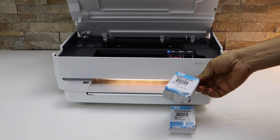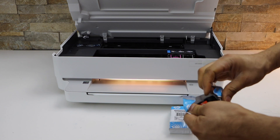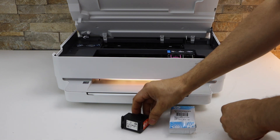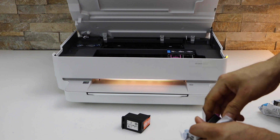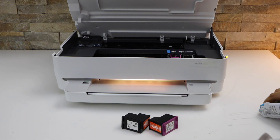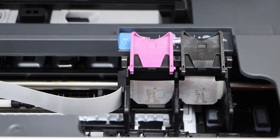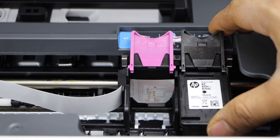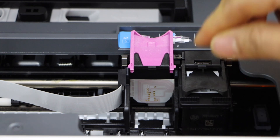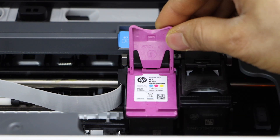Take the ink cartridges out of the plastic packaging. Here we have to install the ink cartridges, so open the locks. Simply place the ink cartridge here under this lock and close it. Place it here, slide it and lock it.